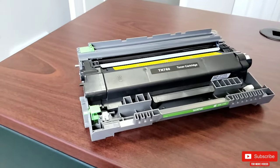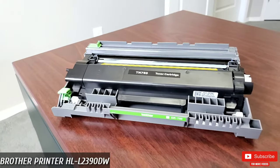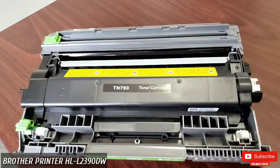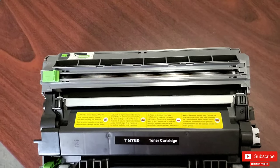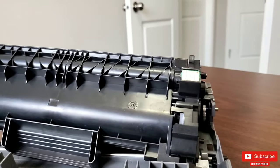So I have this TN-760 toner cartridge for my Brother printer, model number HL-L2390DW. This is not an OEM — original equipment manufactured — product. For a while I have used non-OEM toners as they are obviously cheaper.